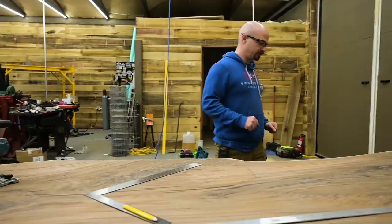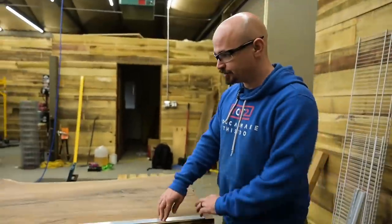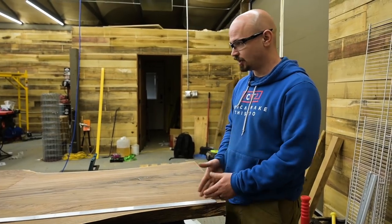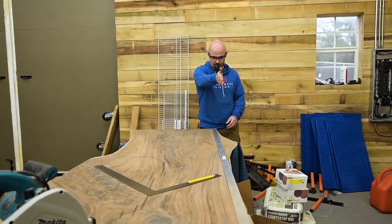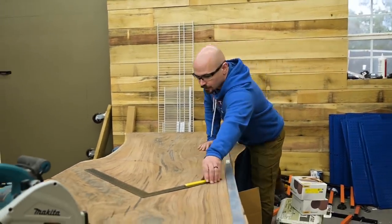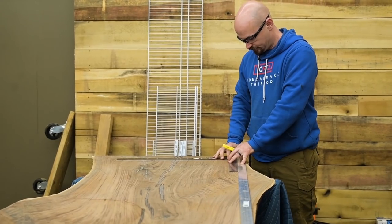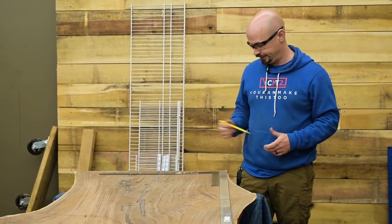Nothing on this is straight, so we've established a straight edge. I've got this handy eighth-inch piece of eight-foot-long aluminum that I use all the time for stuff like this — it was like eight bucks, well worth having in the shop. This is going to be the straight line, based roughly on this edge since it's pretty straight. Now I've got a big framing square and we can tie these together to mark where we're going to flush cut the ends to length.